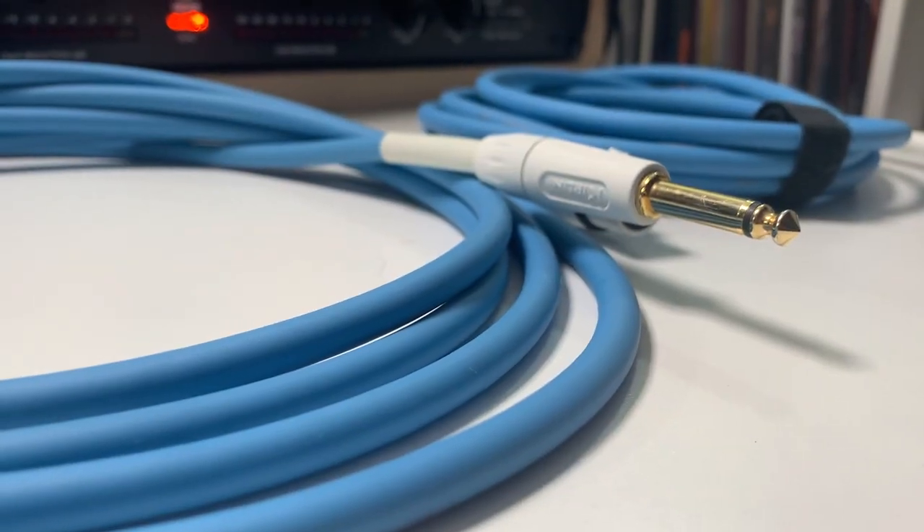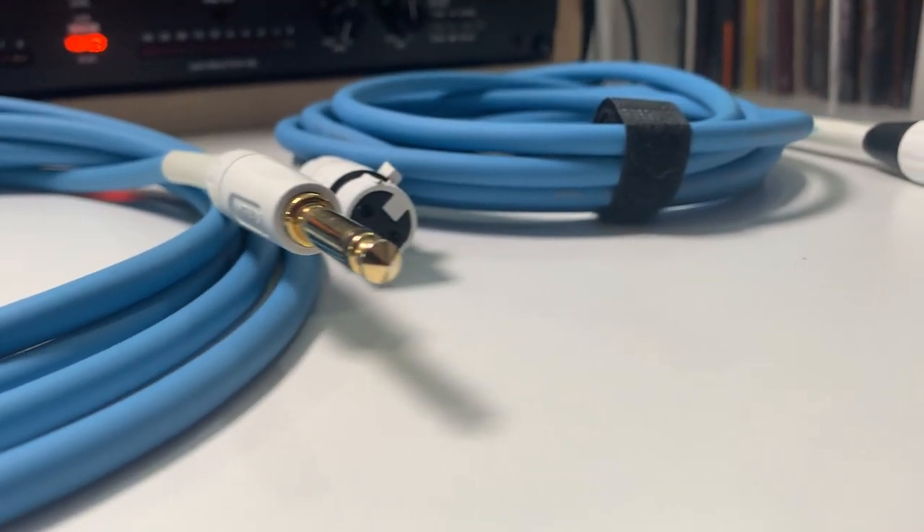Next up is something that pretty much any musician or singer could use, and that's cables — whether it's a cable for your guitar or instrument, or a mic cable for your microphone. These are always appreciated, especially good quality cables for in the studio or on stage. You really can't have enough of them.